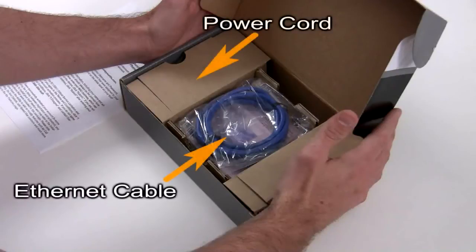First, take the phone router and ethernet cord from their plastic pouches. Please recycle the plastic covers.